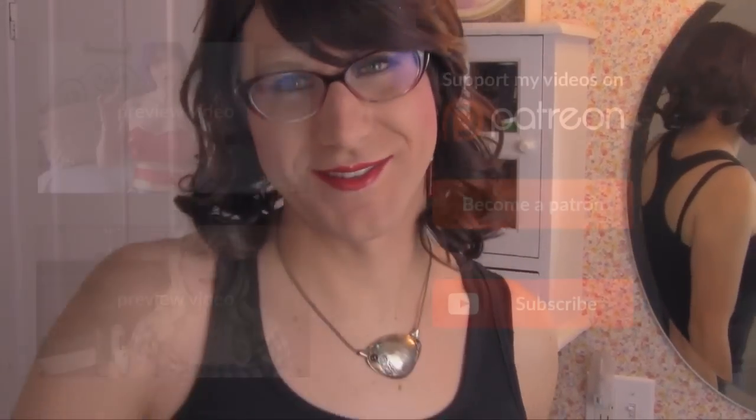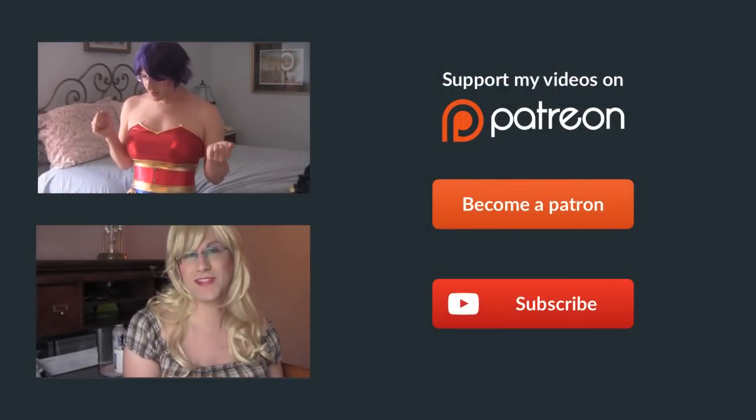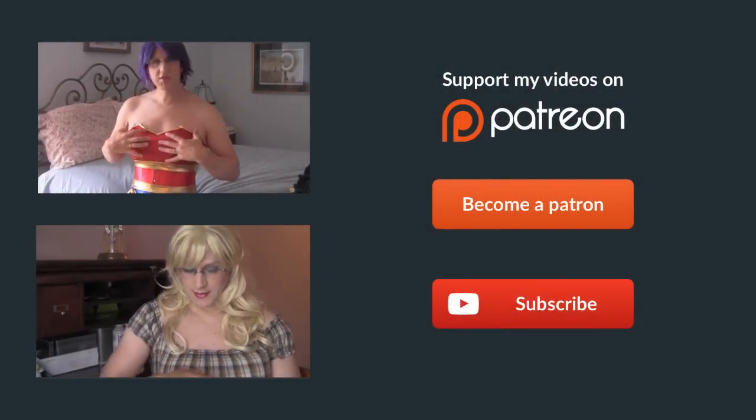Thanks so much for watching, guys. Please take a minute to take a look at my Patreon — I'll put a link down below and there'll be some links at the end of this. Please consider lending your support to me. I really do appreciate those who have already done so. Until next time — thank you.